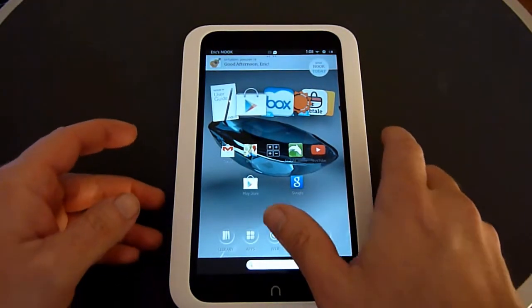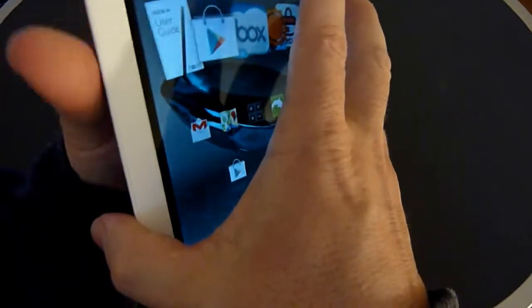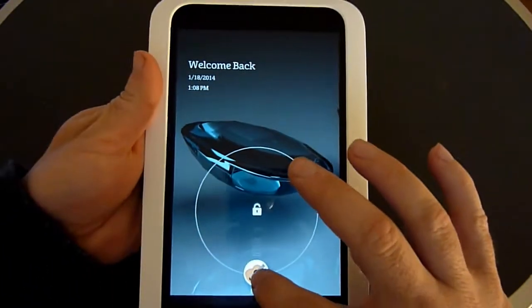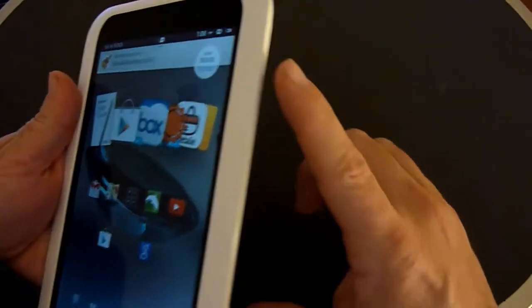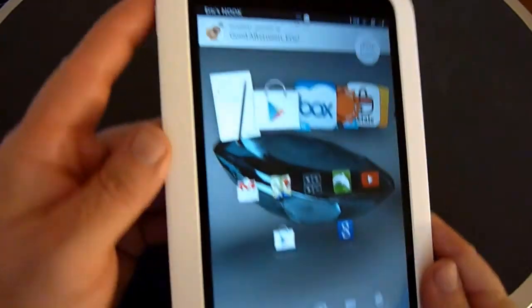When you're done, there's a power button on the left side — click it and that turns off the screen; click it again and that brings it back up, then you can swipe to unlock. There's also a volume rocker on the right side, and again the power button is on the upper left side.